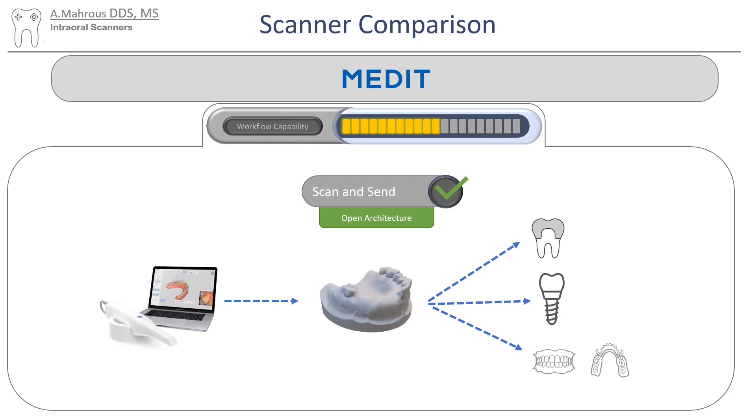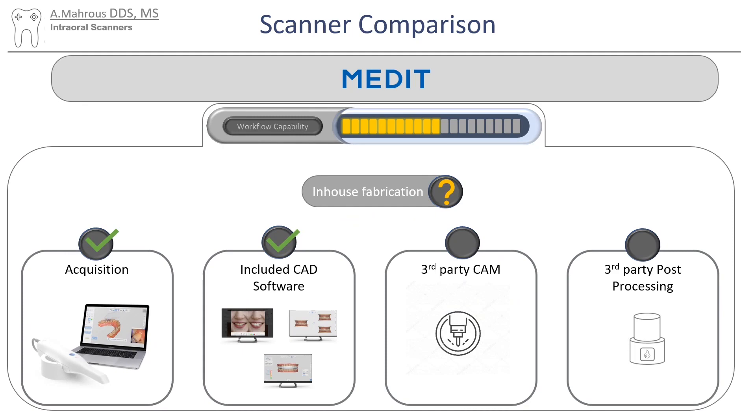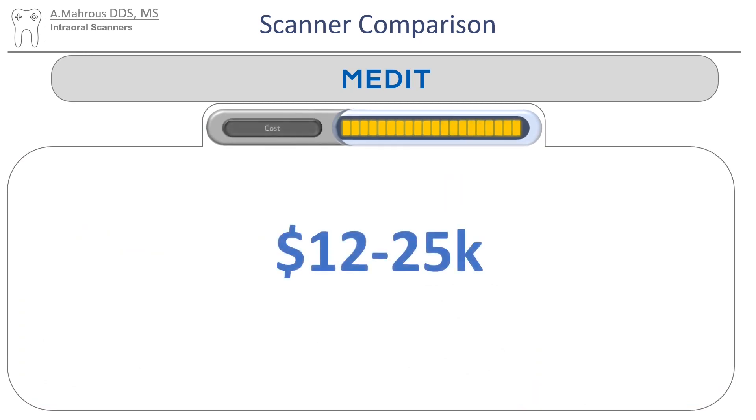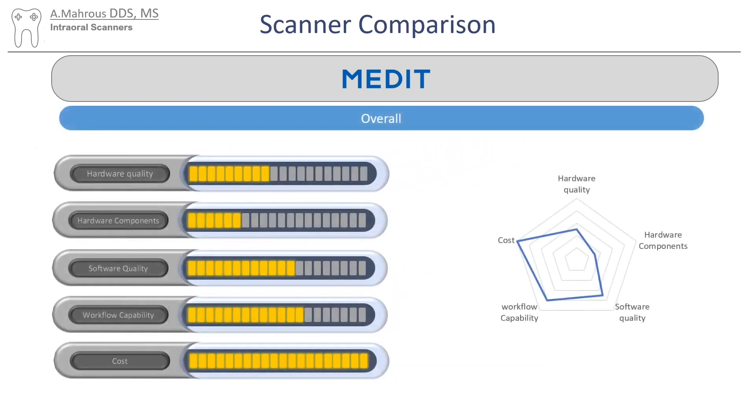It's pretty easy to do a scan and send workflow. If in-house fabrication is what you're looking for, you'll be covered for the scanner and for the software, but you'll have to buy a third-party mill and a third-party post-processing unit. For cost, I asked ChatGPT — the data is from 2021 and might not be up to date, but hopefully it gives a good idea. Medit has a lot to offer. It is lacking in some areas, but I think it's got a lot of potential.